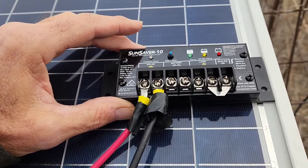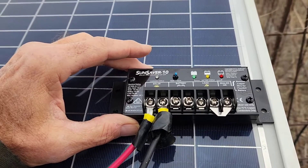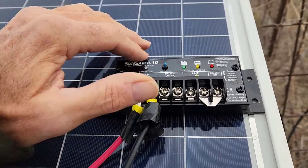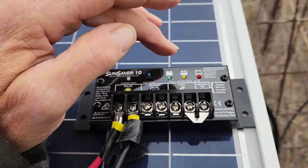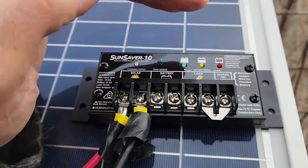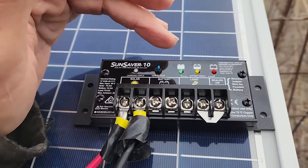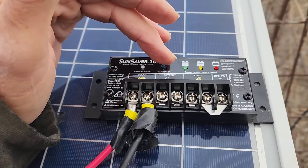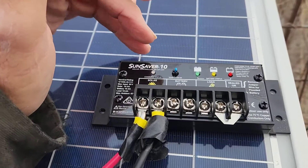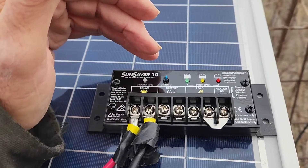So now we're going to hook this to the battery and then hook our energizer to the battery. You could also come out where it says load, connect two wires, and hook your energizer to the load — you could do it either way. But for us it seems like the simplest is just hook your energizer to the battery, hook your controller to the battery, and it's good to go.